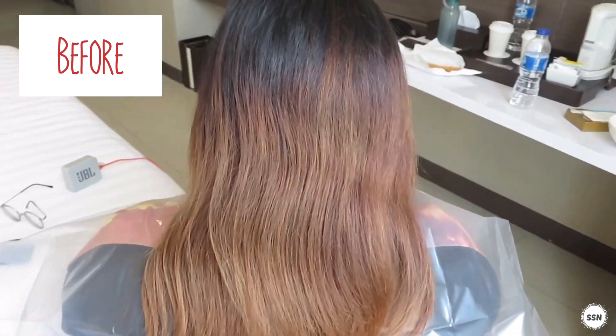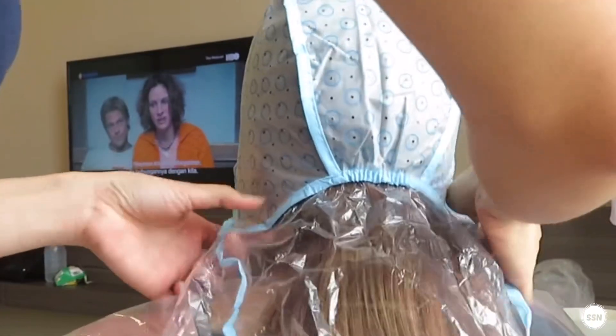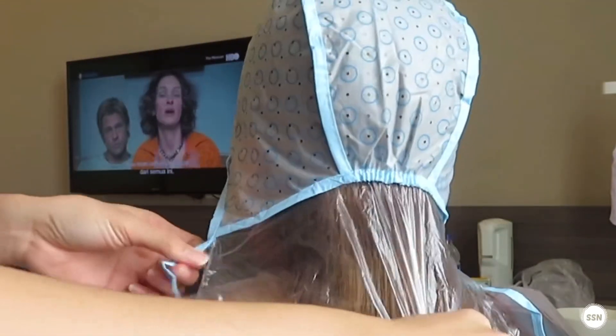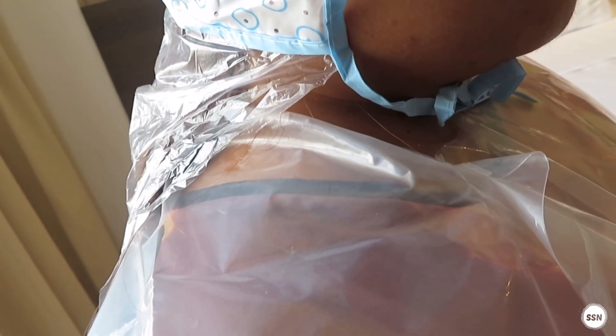So this is my hair before. First, I'm going to use the cap highlight. Make sure that the hair is on the side and won't come out. Then the back of the side is lined up so it's easier.